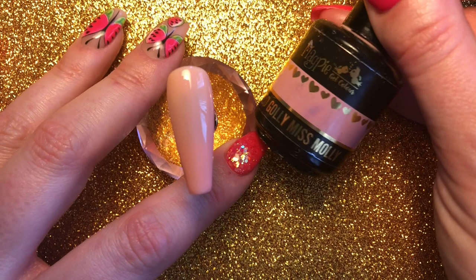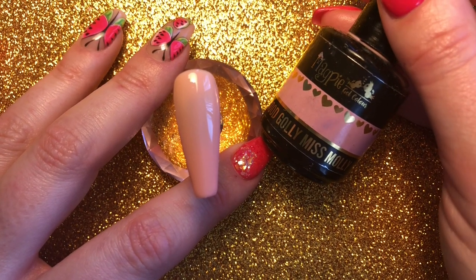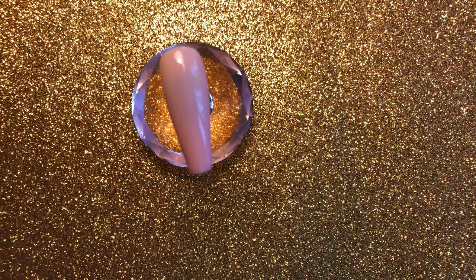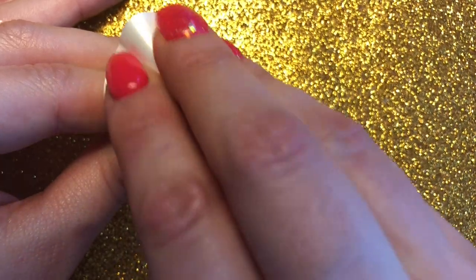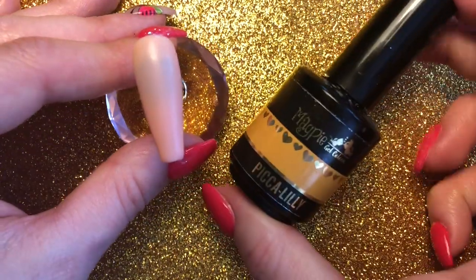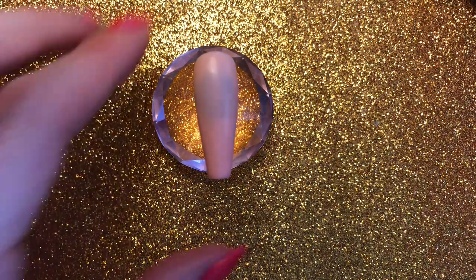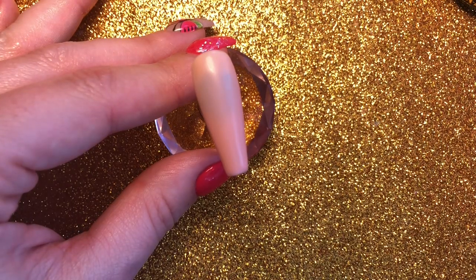The first thing I've done is applied two coats of Good Golly Miss Molly, which is a sort of peachy sheer colour, and obviously I fully cured both of those layers. I'm now going to wipe the nail with my prep and dehydrate to completely dehydrate the nail and make it matte. Once that's been wiped, I'm going to grab Magpie's Piccolilly, which is going to be the base for our French colour. I'll just use the brush in the bottle for this.